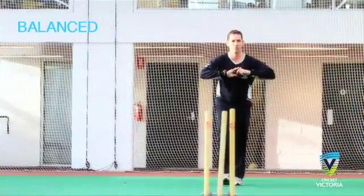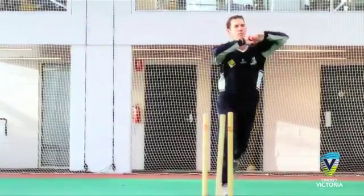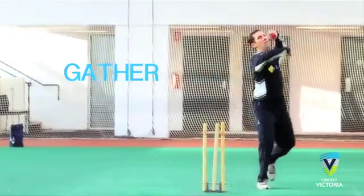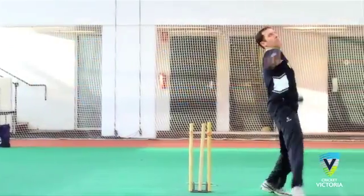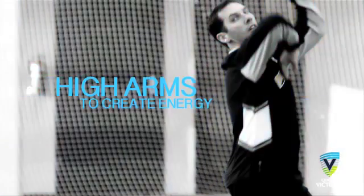Balanced and rhythmical. The approach should build momentum towards the target. Ensure that the jump in the gather is directed towards the stumps at the batter's end. During the gather, the bowler is encouraged to have high arms in their load up to create energy.